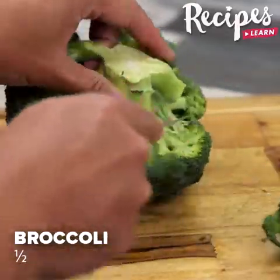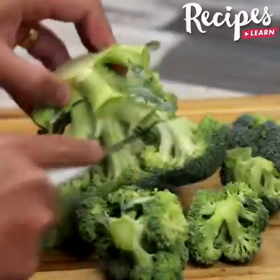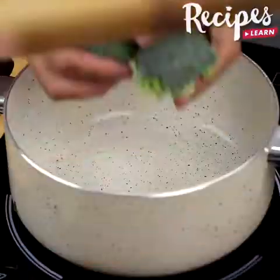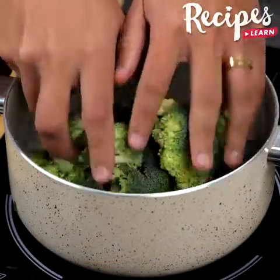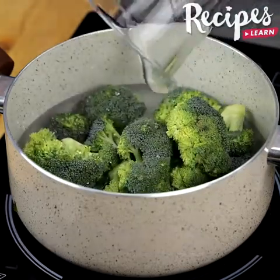Let's start our recipe by cutting half broccoli, put them in a pot, cover with water, and leave it to cook for 15 minutes.